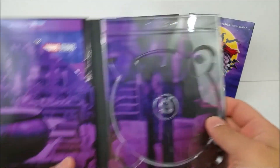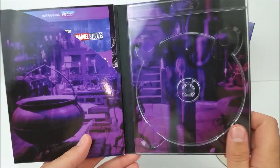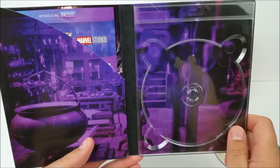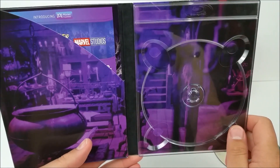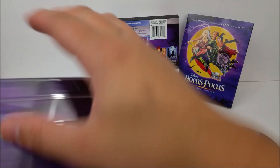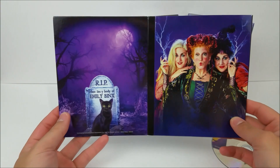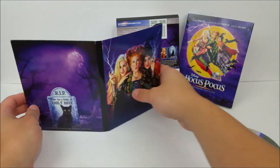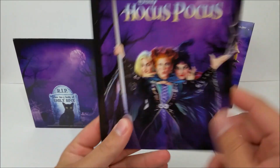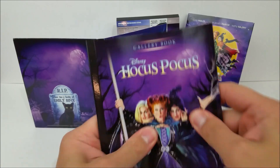Inside you also have a picture of that little place where the witches stay — very cool. You do get your download code as well, just pull that out. And in here you've got your book — we'll show the front and the back of this. It's very cool, and you've got your book with the Sisters again. It says Gallery Book: Hocus Pocus.